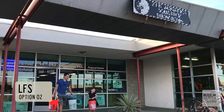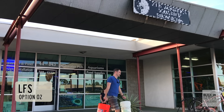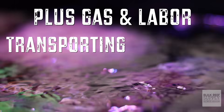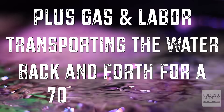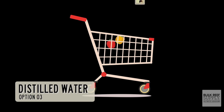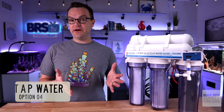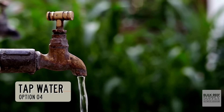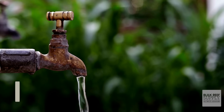Option number two is to buy pre-made salt water from your local fish store. At $1 per gallon, it will cost you over $400 per year, plus gas and labor, transporting the water back and forth for a 70-gallon tank. Option number three is to buy distilled water from your grocery store — it's expensive, and you'll be lugging a lot of one-gallon jugs home. Option number four is to just use tap water. While there are a small minority of hobbyists who can get away with it, you will probably experience long-term negative consequences, and we do not recommend doing this.